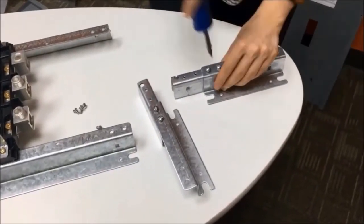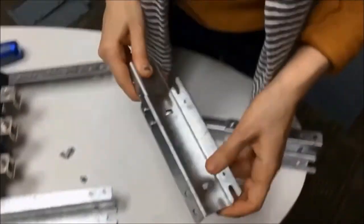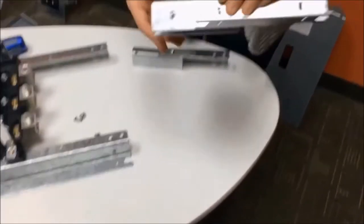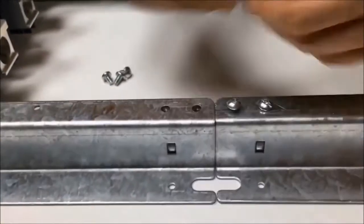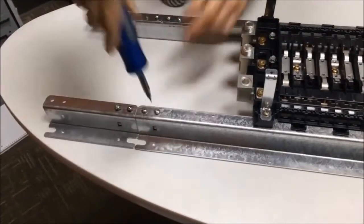Once you've screwed your rail extensions and rail splices together for both sides, you now just need to hook this up to the panel board rail itself. Find the knob of the rail splice and hook it into the hole of the rail on your panel board. The two holes at the top should then align and you can put your screws in. The final step is to remount the dead front assembly.